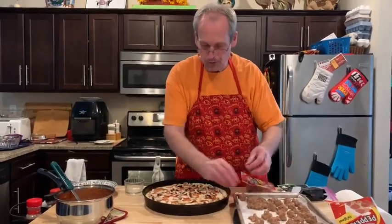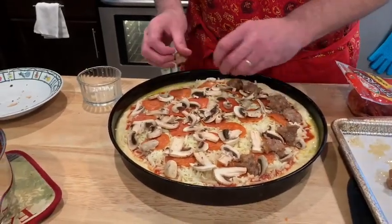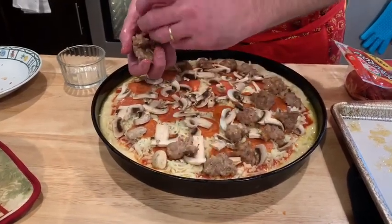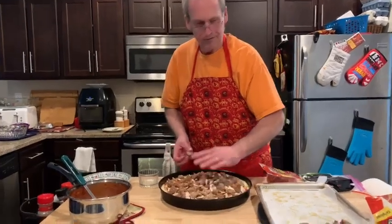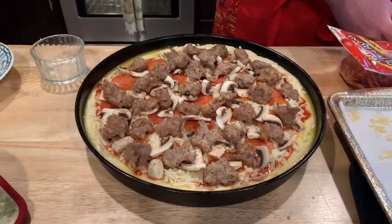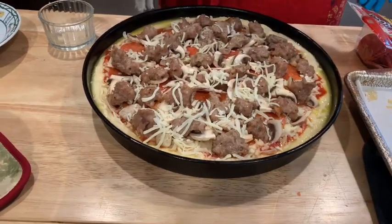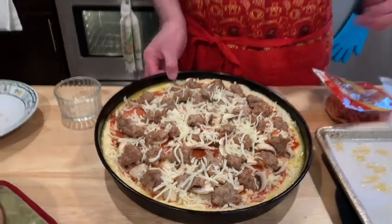Now the sausage — these big chunks we just want to place around the pizza. The Chicago places will do a whole sausage patty on top of the crust, but I'm doing big chunks and loading it up — that was a whole pound of sausage. On top of that I'm just going to sprinkle a little bit more cheese, not much, just enough to hold the toppings and fill in the gaps. This is going in a 475-degree oven until it's done.